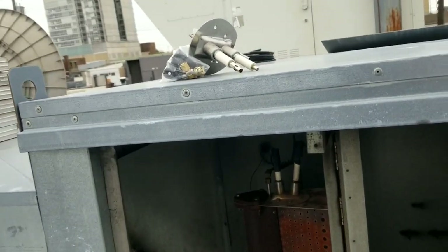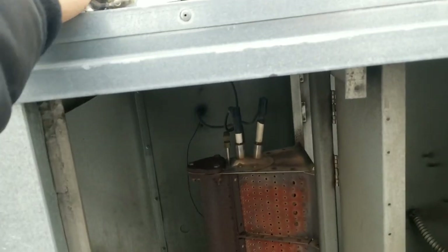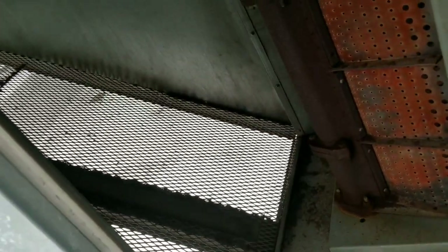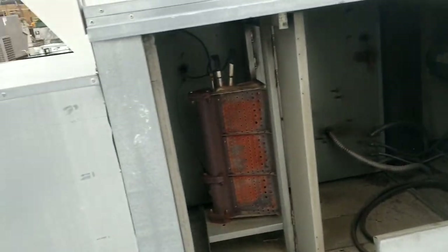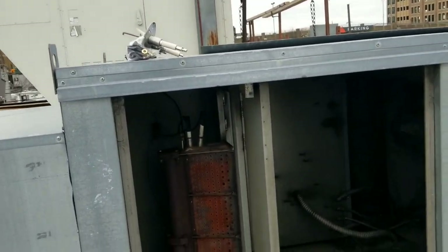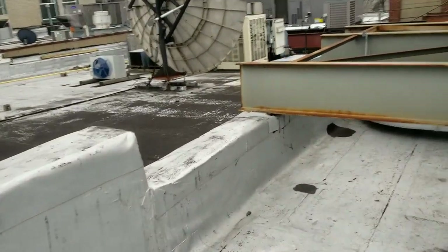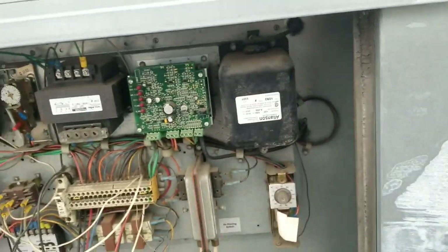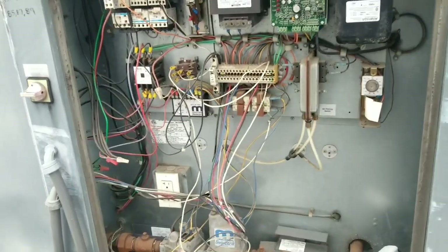We are back at this captive air makeup air unit - it's been about a week or so. We're going to be replacing our pilot assembly and our ignition transformer on the other side. I got the air filters pulled out; we're going to clean those too. They weren't terrible, but I want to ensure the best possible airflow. We'll start by pulling and replacing our ignition transformer, then do the pilot assembly, clean those off, put it all back together and see what happens.